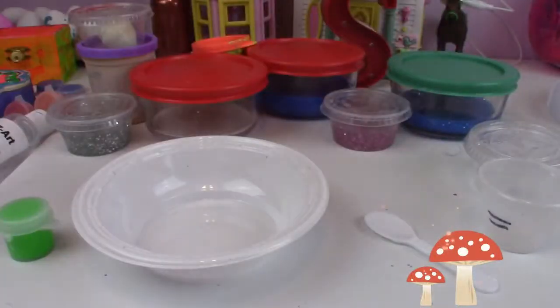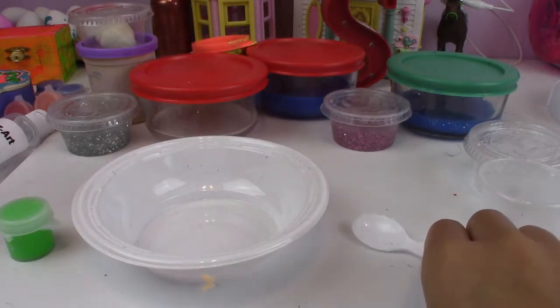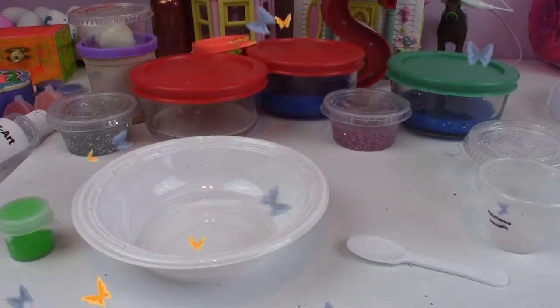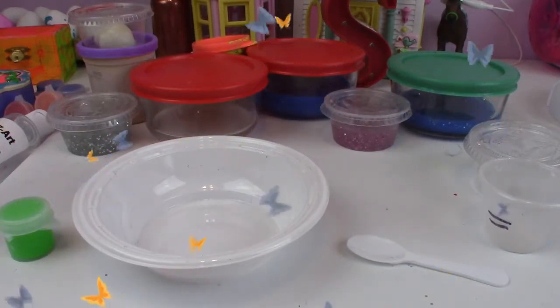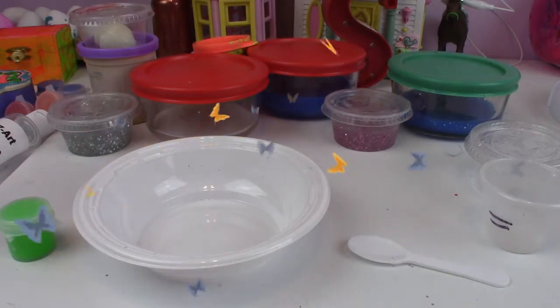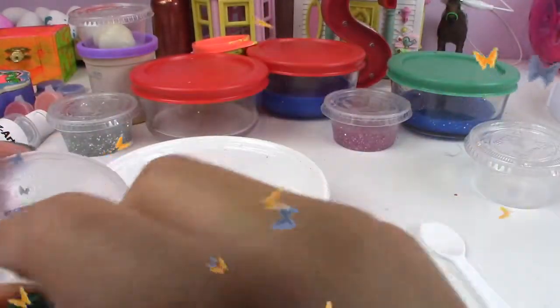We are going to make some slime, so here are my instructions. The first thing we need is glue — 10 millimeters of glue. We also need normal water, which I have here, and some hot water. Make sure a parent helps you with the hot water; we'll be using that later.